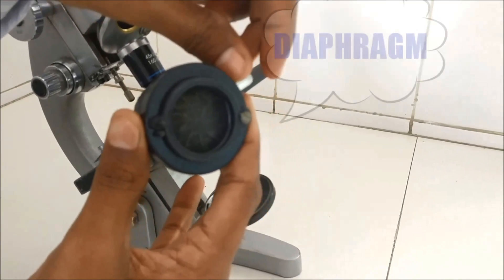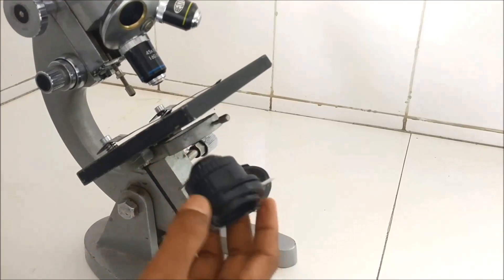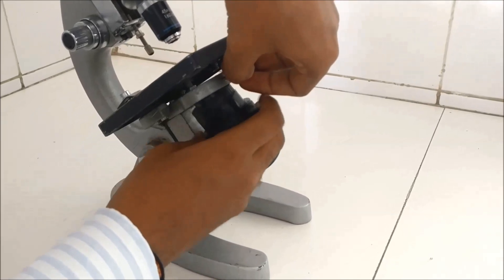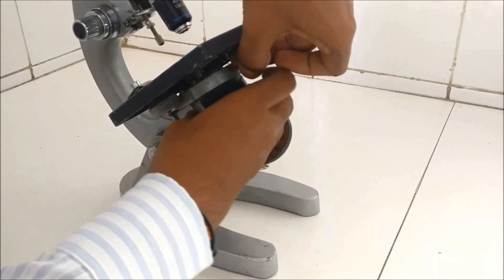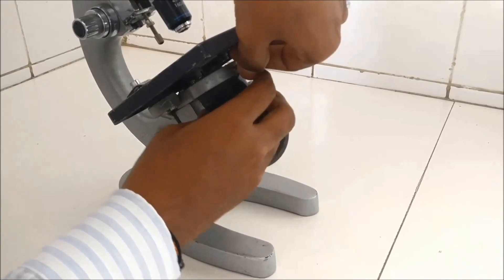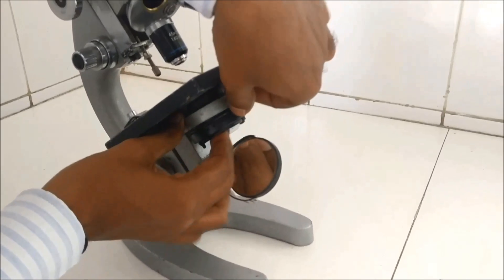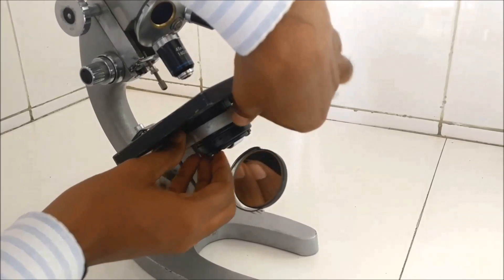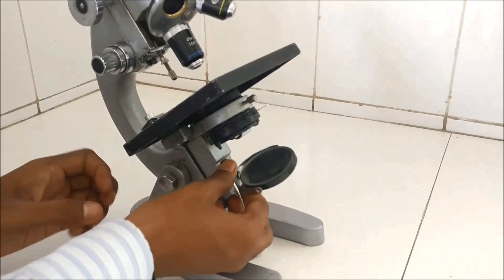The diaphragm is open when we are using the microscope and closed when we are not. If you cannot see any light under the microscope, first check that the diaphragm is open. Now we place the condenser back. At the base of the condenser you can see the mirror.